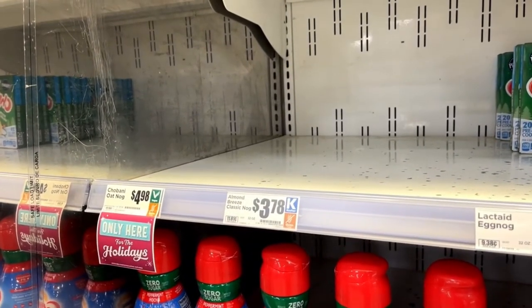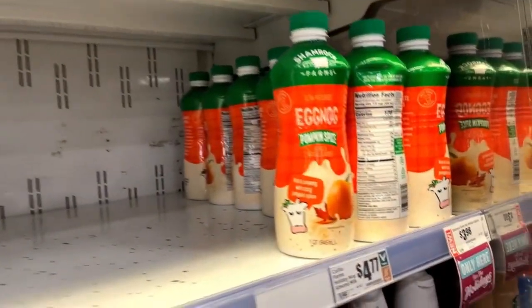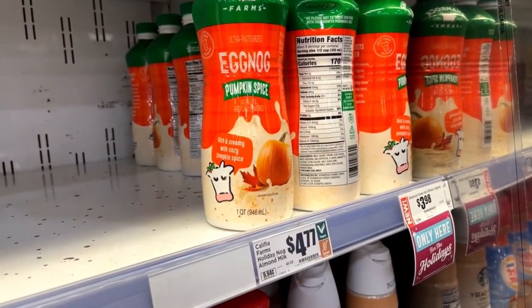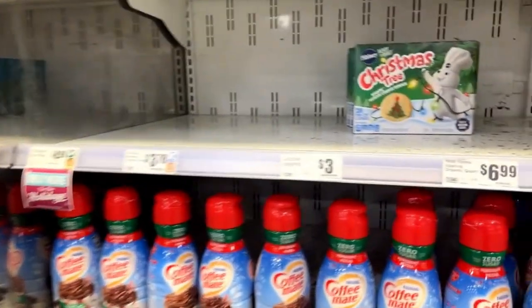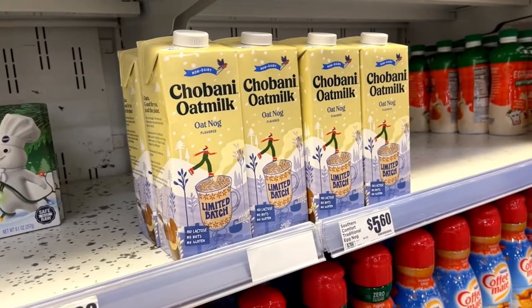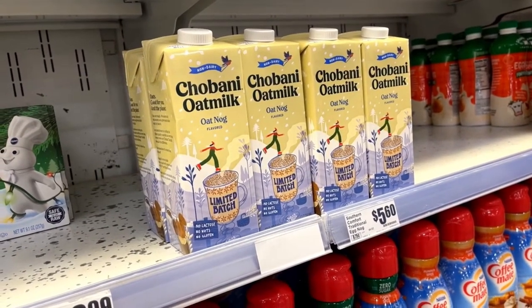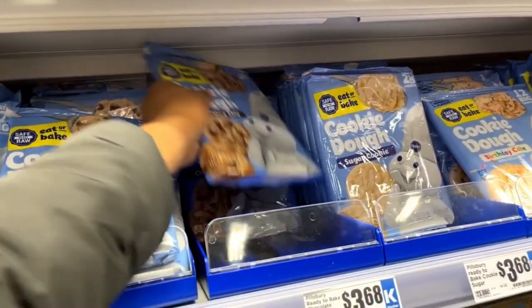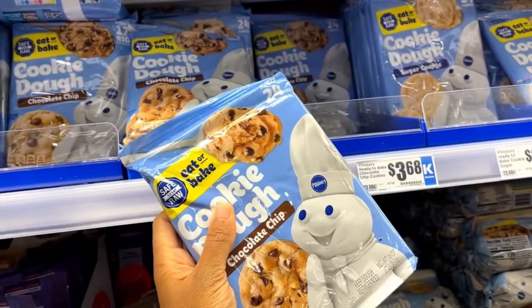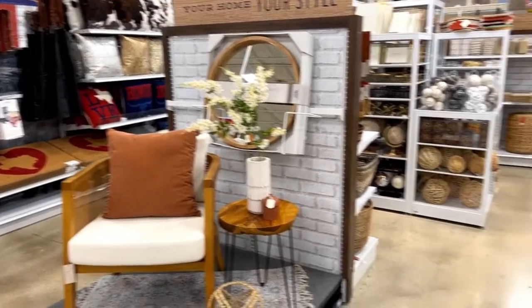They're out of the Almond Breeze Classic. And I can't do real eggnog — my stomach is going to be tore up. Pickings are slim. I see this one, but I don't know what that tastes like. Never take the first one. I don't even want to take the second one. Oh my goodness, this stuff is so cute.